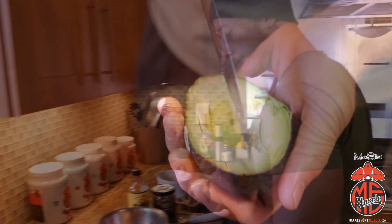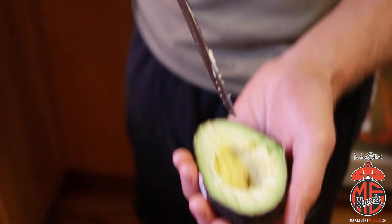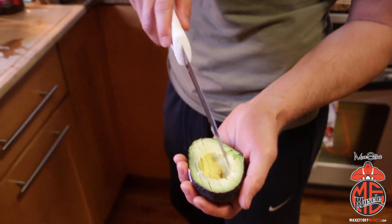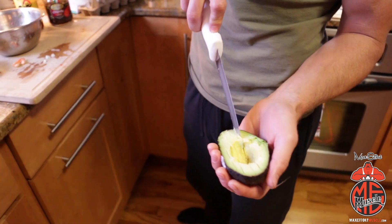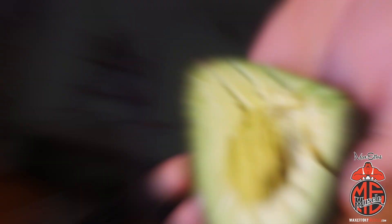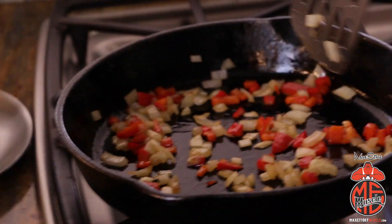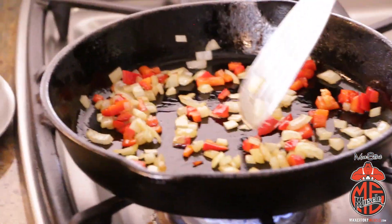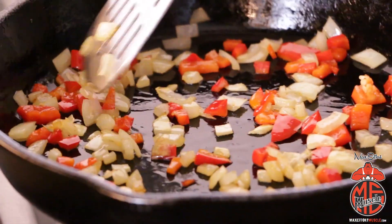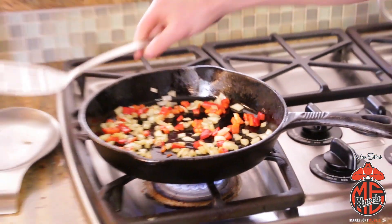You always want to slice the avocado with the back of the knife — you don't want to slice through the peel into your hand. Now, you don't want your veggies completely soft; you still want a little bit of crunch. Once those onions start to look a little bit translucent — that's a big word for kind of see-through — you know it's time to add the egg mixture.